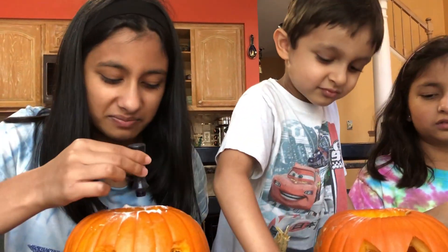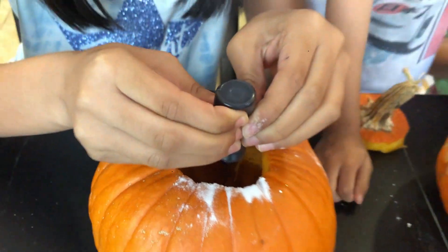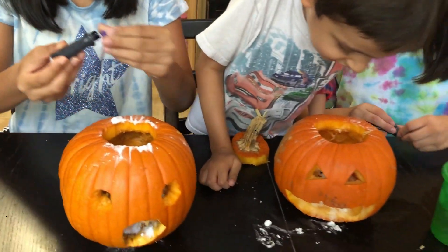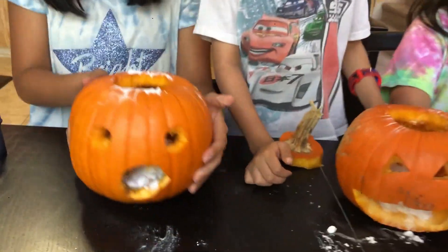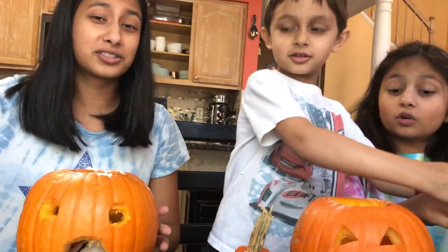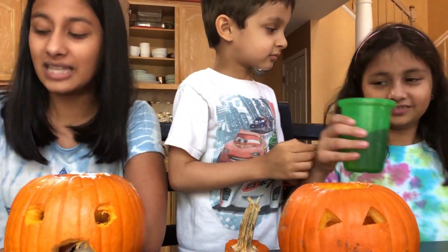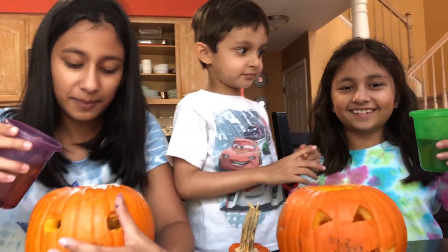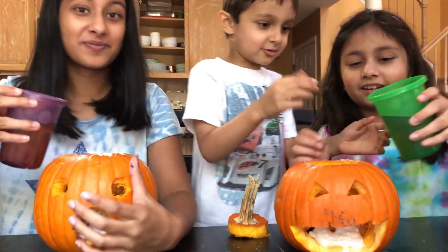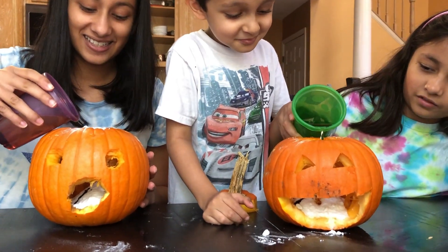Now it's time for the vinegar — this smells so bad. We have about the same, a half a cup of vinegar as well — equal, equal. We're going to put it in: ready, set, go! We don't want to get this all over the table.